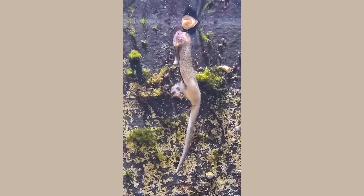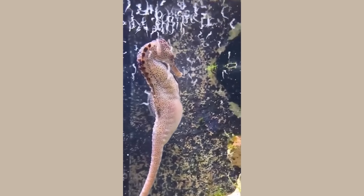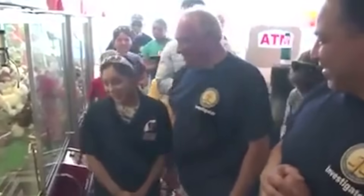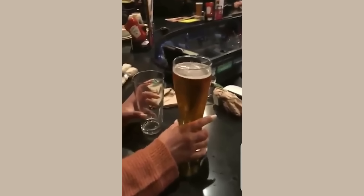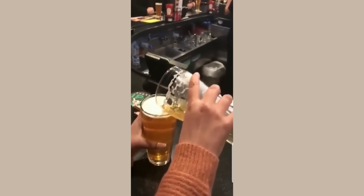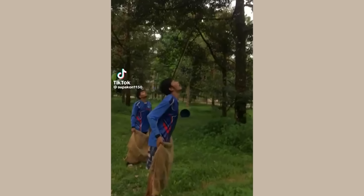A male seahorse giving birth. This is why you never win in this game. And this is how they trick you in the bar. The way they catch durians and the sound it makes.